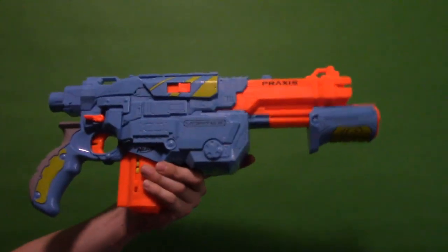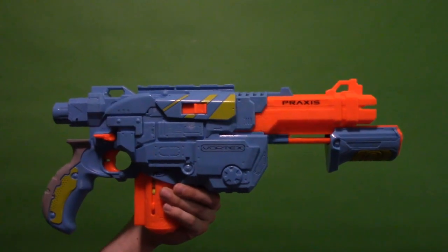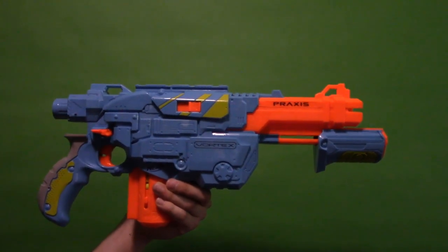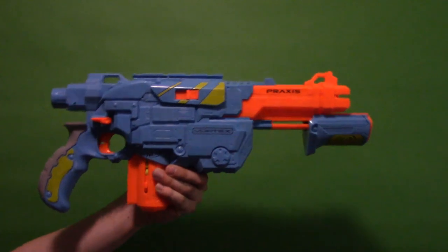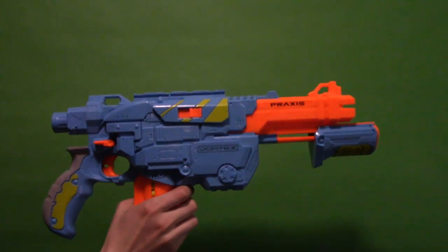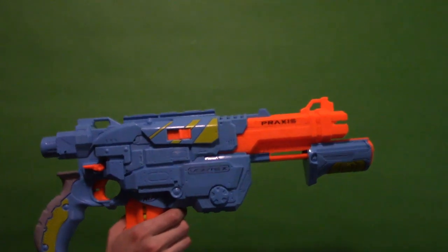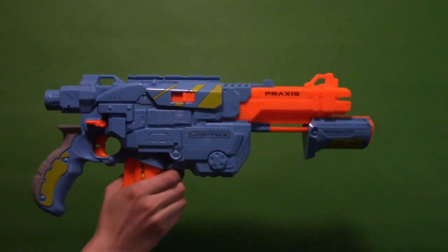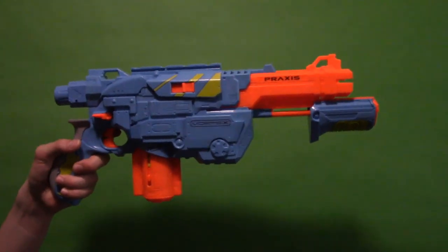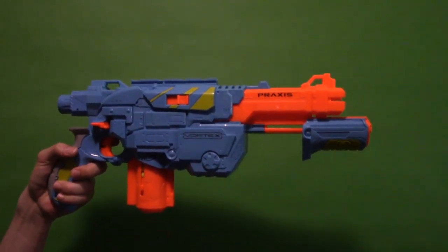If you're looking for Vortex stuff — the Vortex line just got re-released with these new reskins — I hope they do some newer blasters with the line. As someone just getting into Vortex I really hope to see what else they do with it. This or the smaller blaster are good starting points; this one is kind of the middle-of-the-road option. If you want a drum mag there is the Pyragon for you.